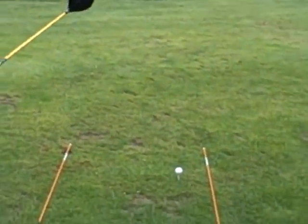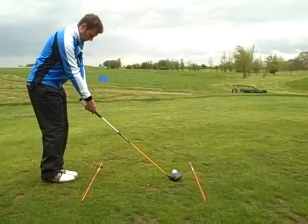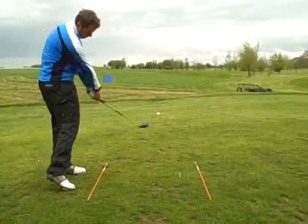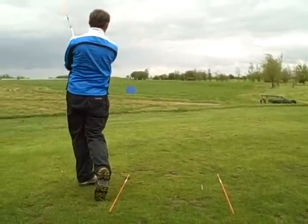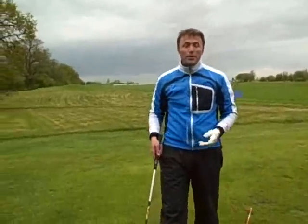So here we go. There we go — simple as that. Nice and easy: feet together, little step with the left foot, bigger step with the right foot, gets me parallel to where I want to go. Play the shot. Well done. Thank you very much.